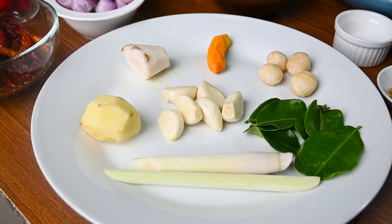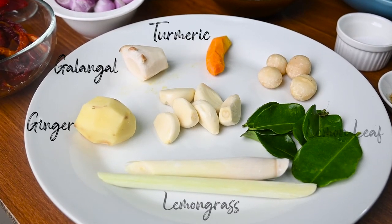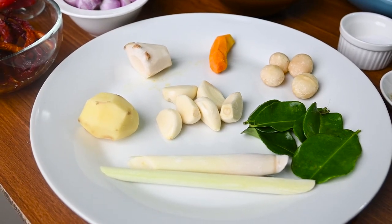Hi, welcome to SWOT Recipe. Today I'm going to make little fish Asian style. I want to talk a bit about all my recipes — you can see I'm using lemongrass, galangal, turmeric, fresh ginger, lemon lily — all these are very good for our immune system. We are in a corona era, so please try to use them.